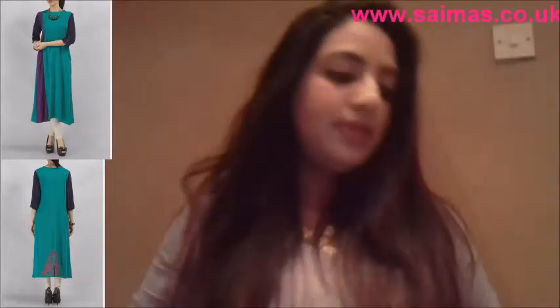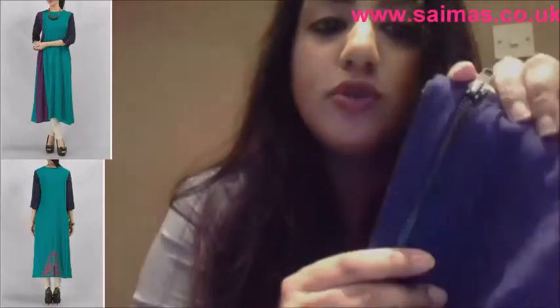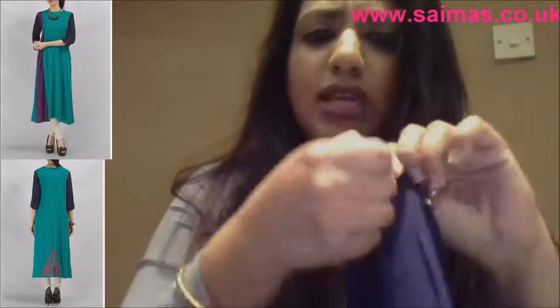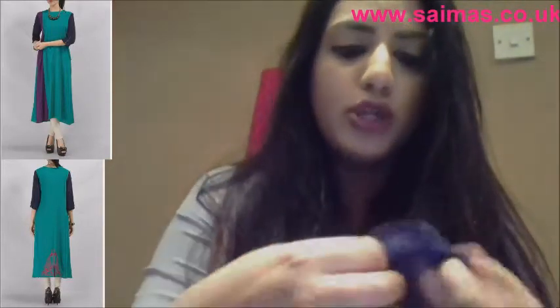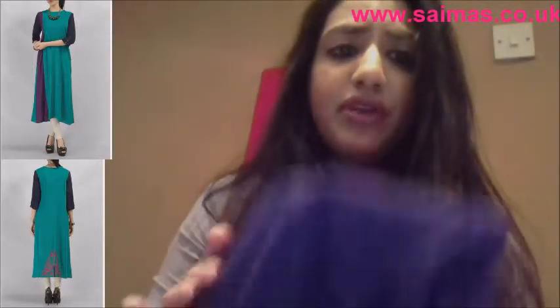The Truce pieces come in block colors. We've got navy sleeves and they have this beautiful zip embellishment — really, really funky. It closes quite nicely. It's a gorgeous kind of soft, light linen material — very, very nice.